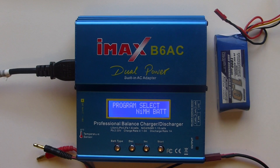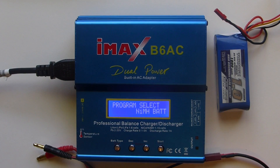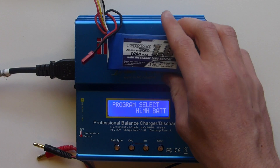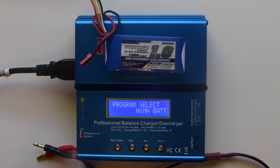This is going to be a quick video showing you how to charge your batteries with the IMAX B6AC charger. We're going to be focusing mainly on this 3S 1000mAh battery, but it's pretty much the same for other batteries.